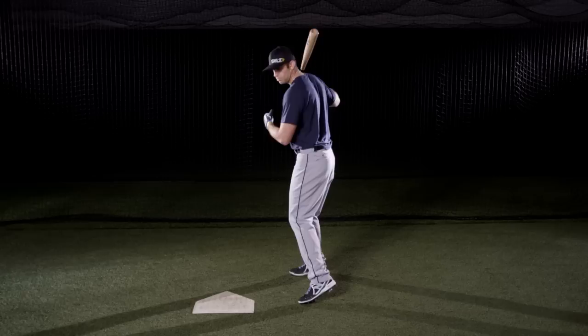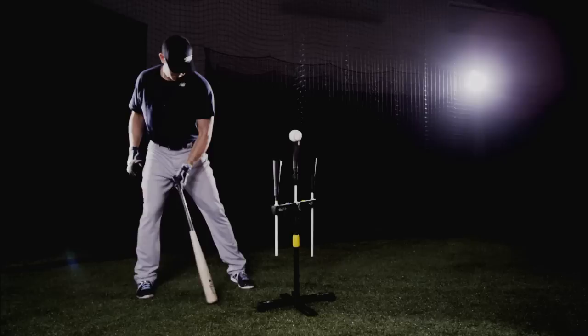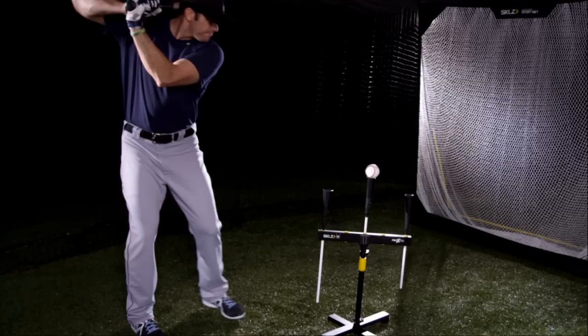A lot of times, if I'm not going very good, when I start to load my shoulders will close off. And obviously that's going to cause you to wrap, and then it takes a lot longer to get back to that good hitting position. So for me, I'm just trying to stay square with my hips and with my shoulders and really just allow my hands and my load to do the work.